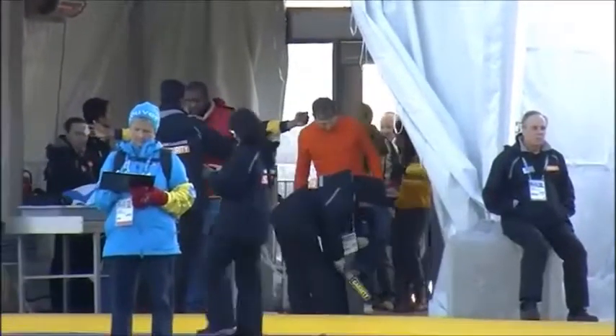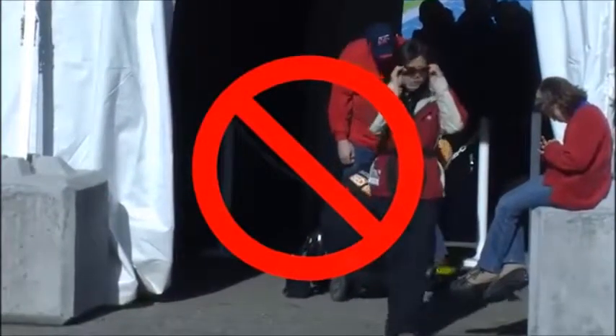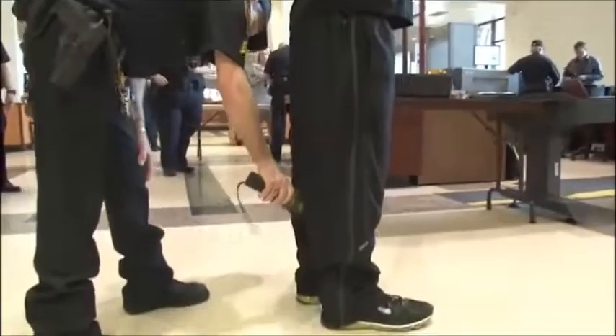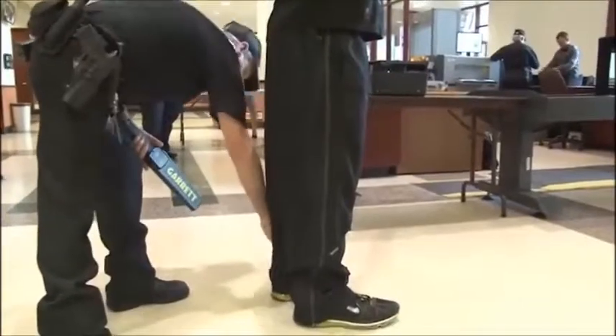Closely inspecting a person's feet may cause you to bend over, but never kneel in front of a person you're inspecting. This inspection of ankles and feet may seem difficult at first, but you will soon develop your own techniques.